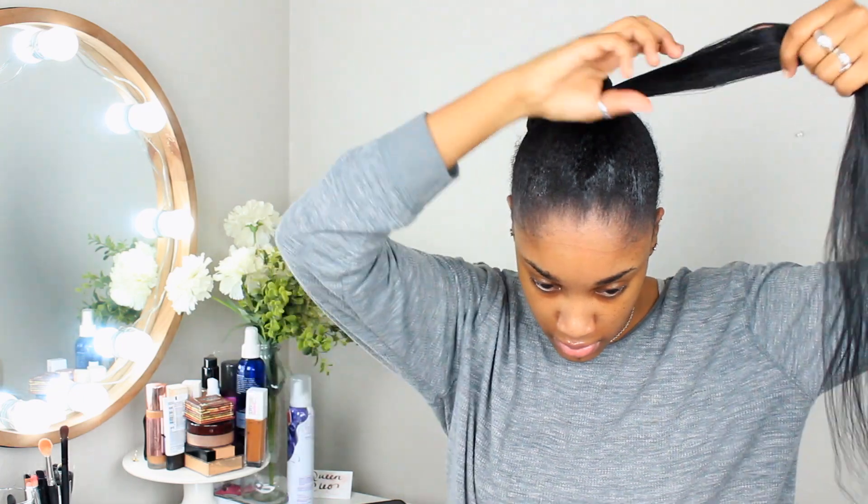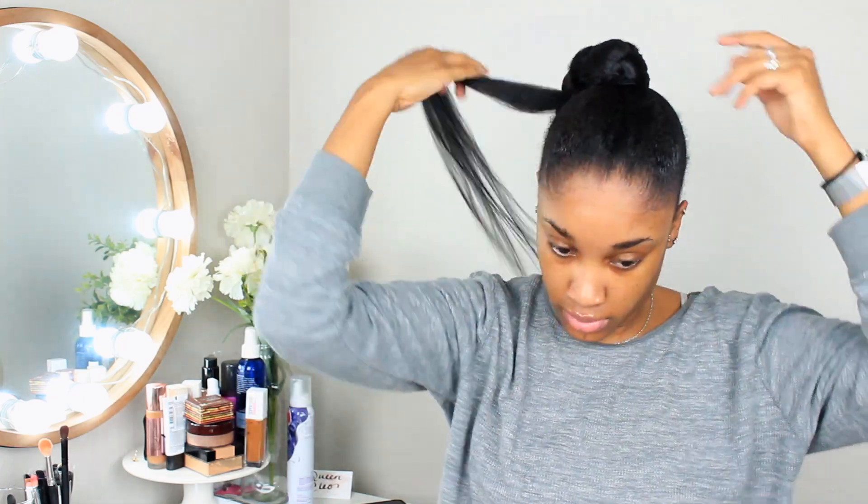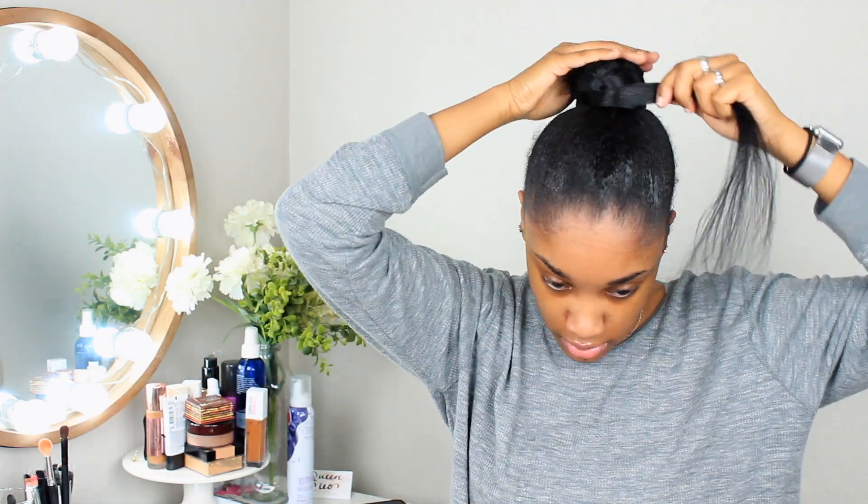I really wish right here that I would have taken a little bit more hair out, so be sure to take a little bit extra hair out just so you'll have enough hair to wrap around. As you can see, mine looks a little skimpy.